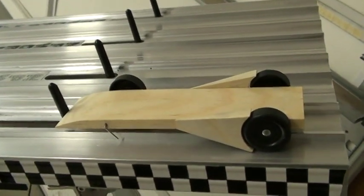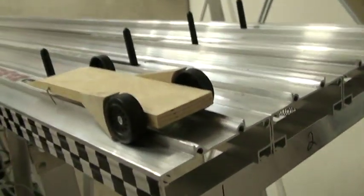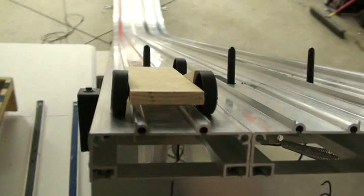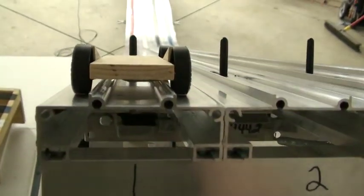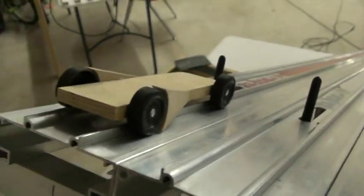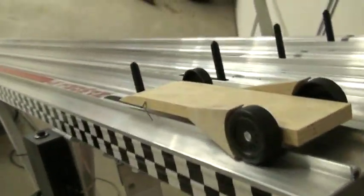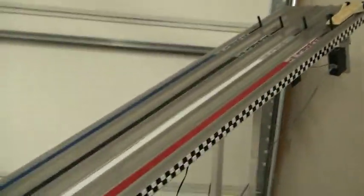These are fenders you buy right off the website derbydabforhire.com — they are already shaped and ready to go. Fenders on all my cars have sped me up, but the trick is you have to do them right. If you don't do them right, they're not going to do you any good.